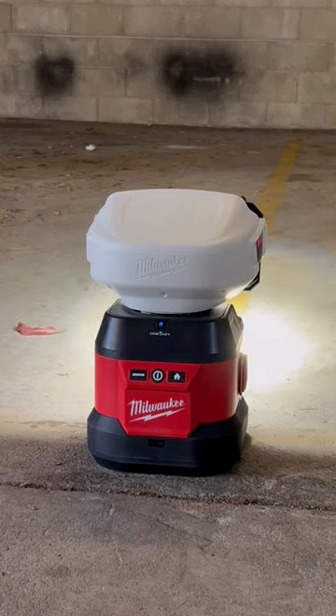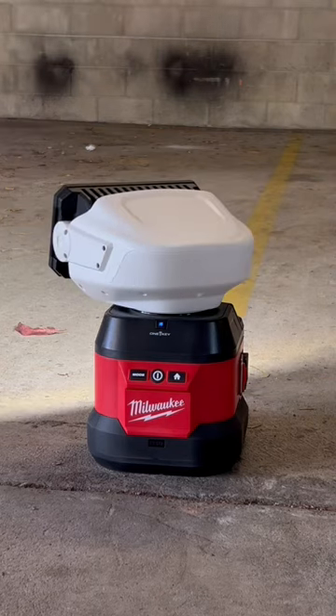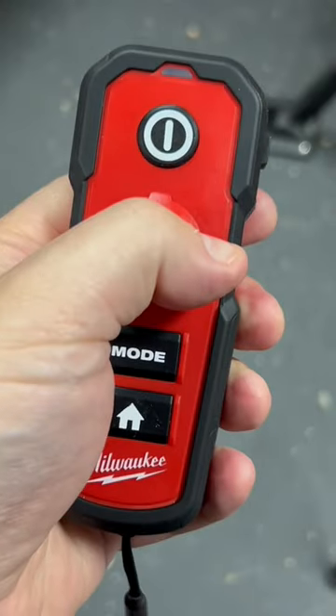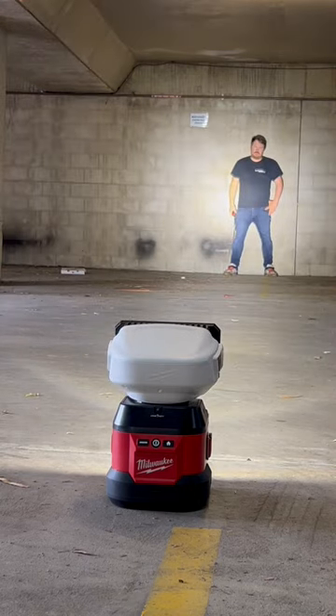This is the new M18 Utility Remote Spotlight with 1Key from Milwaukee. This is a high output work light that can be controlled remotely, which is super handy, and boasts a range of up to 1,200 meters with that spotlight, which is super bright.